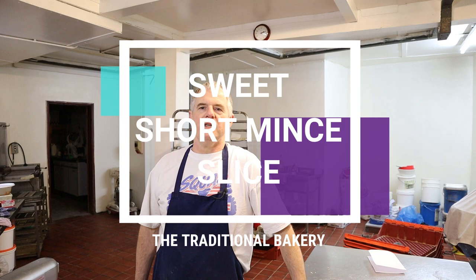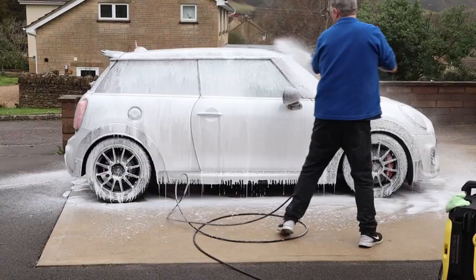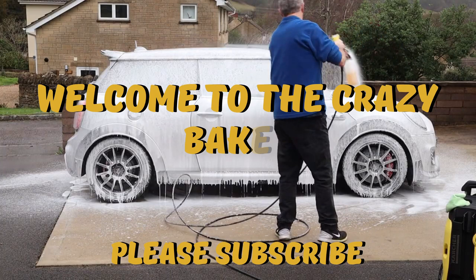Hi guys and welcome back to the channel. Today in the bakery we're going to be making a short minced slice. Do check out the description below for the recipe. Please subscribe and share to my channel. Anyway, we'll get on with the video.